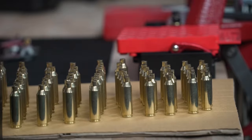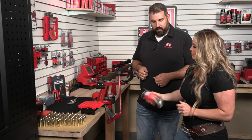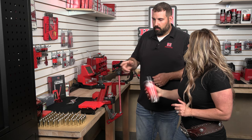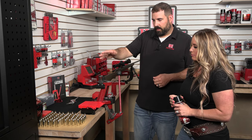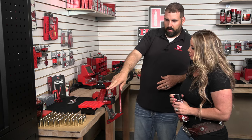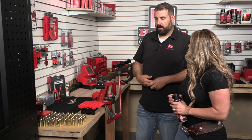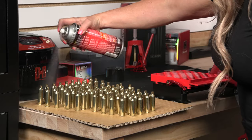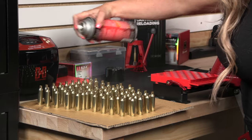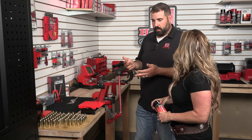Now that we're ready to lubricate our cases, we've got our one-shot case lube. If you want to shake that vigorously, we'll go ahead and hit it at a 45-degree angle, left and right, and then we'll try and hit it from the backside again at a 45-degree angle. What that ensures is that we get lubrication on the inside of the case mouth as well as the outside and on the body. As we wait for the aerosol to flash off the propellant, we'll go ahead and get our sizing die set up.